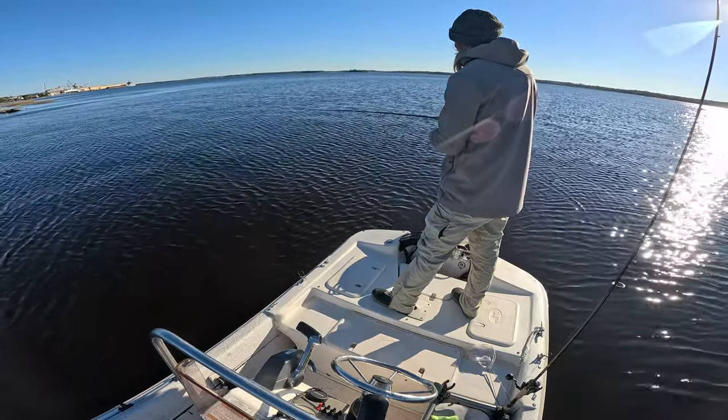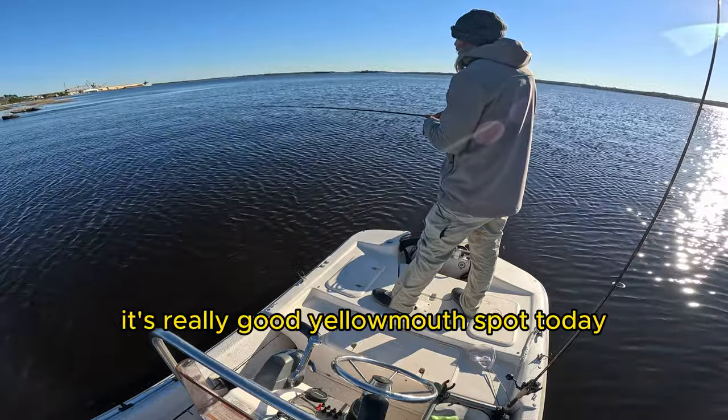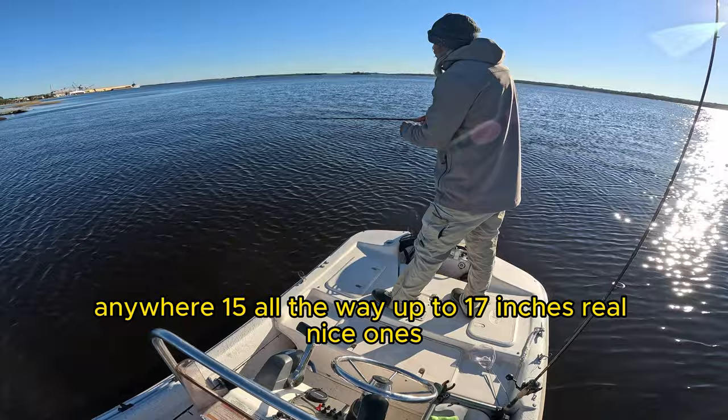Hanging it in, and then it kicks it up. This is a really good yellowmouth trout today — anywhere from fifteen all the way up to seventeen inches. Real nice.